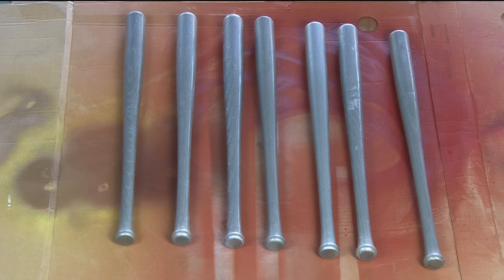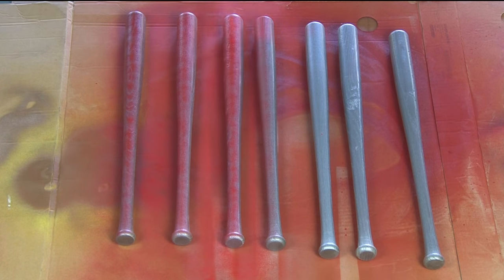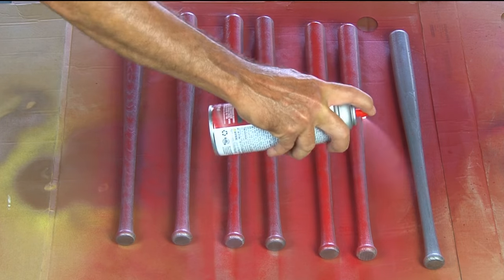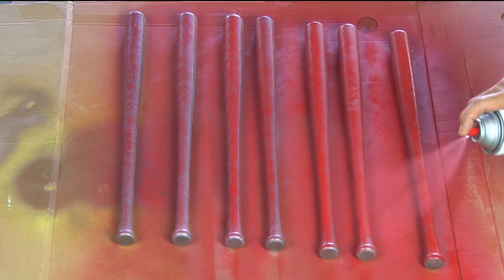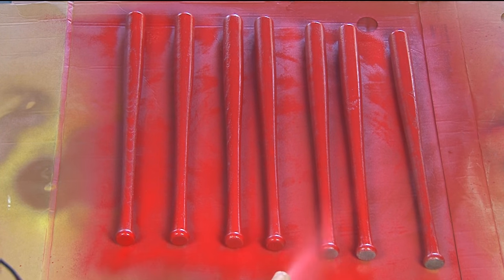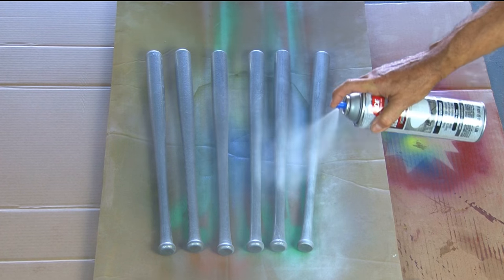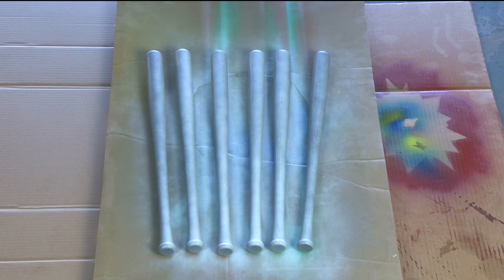The first step is to set aside seven bats which we're going to paint a gloss red. You'll have to let the top side dry and then roll them and paint the other side. Give them a couple of good coats. Then take the six remaining bats and paint them as well, only this time a gloss white.